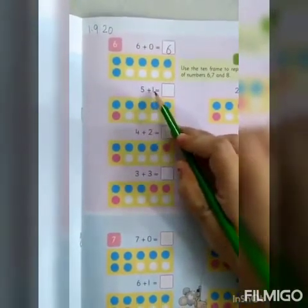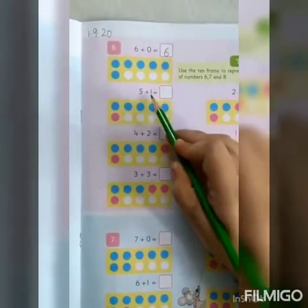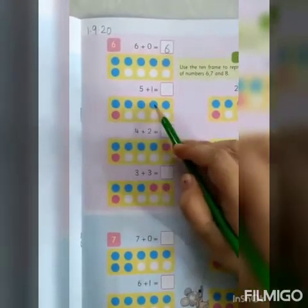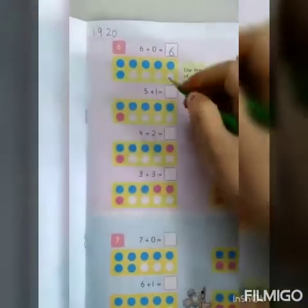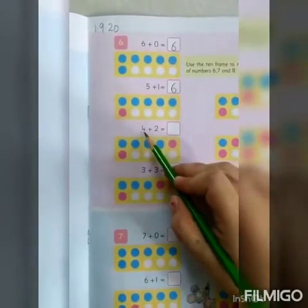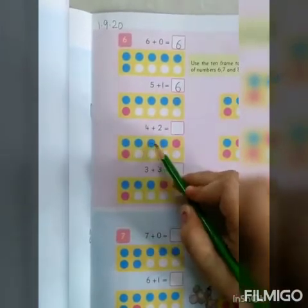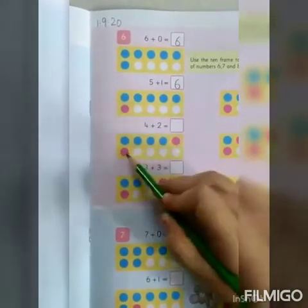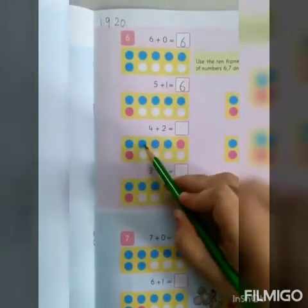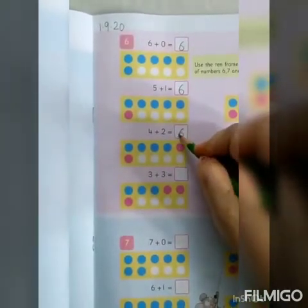Next is 5 plus 1. So, 5 blue circles — 1, 2, 3, 4, 5 — and 1 red circle. Let's count them together: 1, 2, 3, 4, 5, 6. So, 5 plus 1 is equal to 6. The next one is 4 plus 2. So, 4 blue circles and 2 red circles — count together: 1, 2, 3, 4, 5, 6. So, 4 plus 2 is equal to 6.